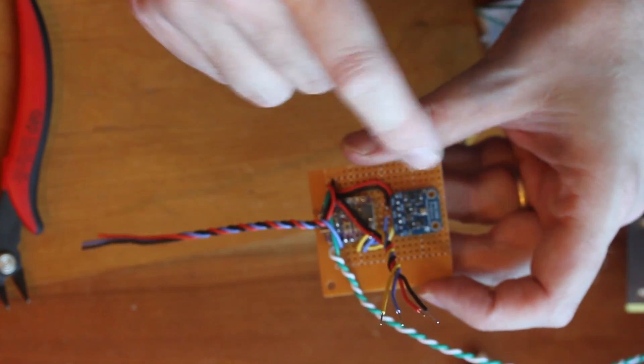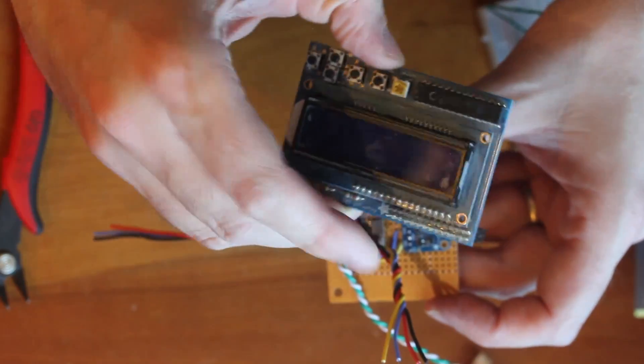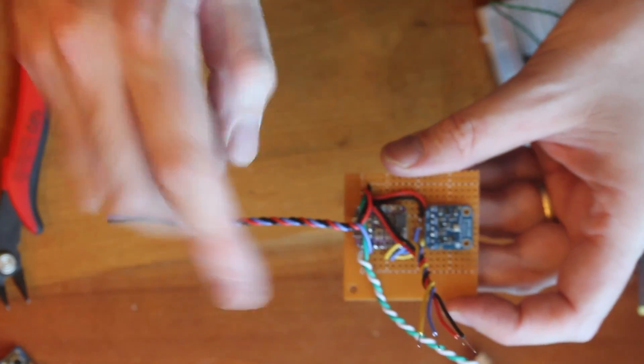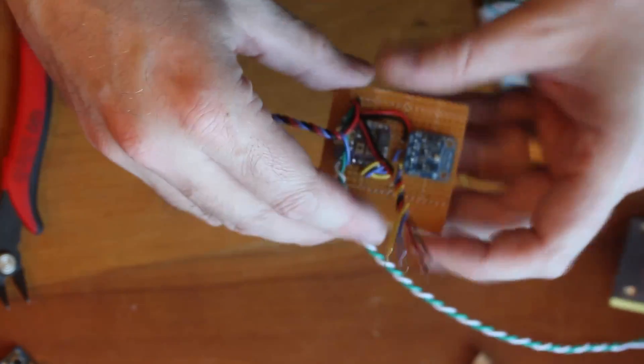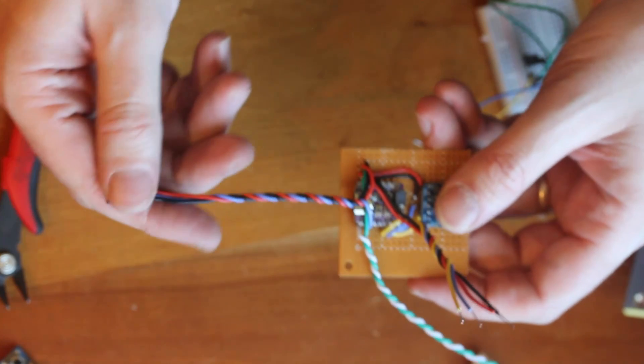We have the microcontroller wired to the sensor. We've got some wires for our little display — I've got to plug in the back of that. And then we have some wires going off to our switch and some wires going off to the relay down at the end here.